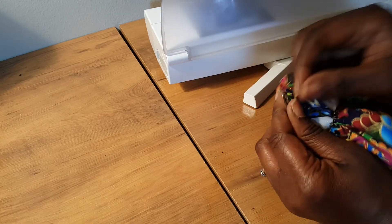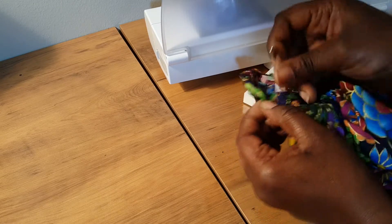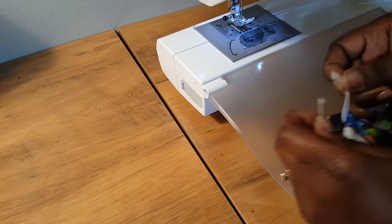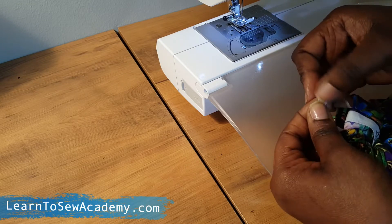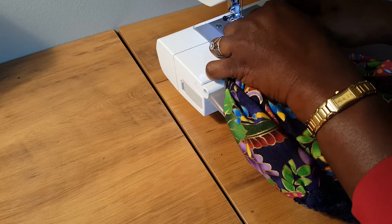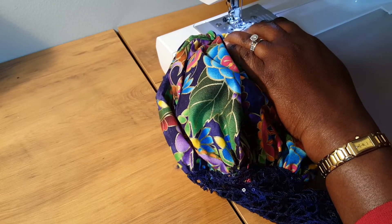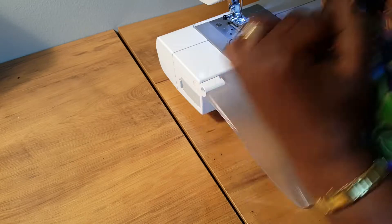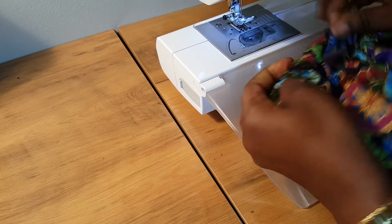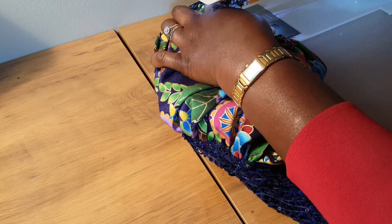I'm at the other end now, so I'm just going to pull both ends of the elastic out to join them together. I'm going to pull this across like so and stitch it down — stitch it several times to hold it in place. We pass it back through the casing, and then the next thing is to close the opening we left in the casing.